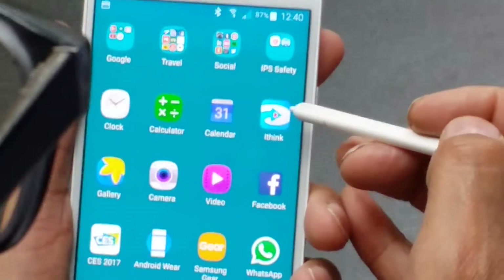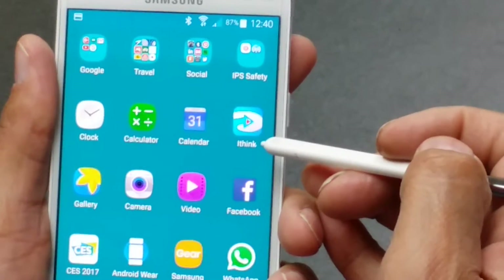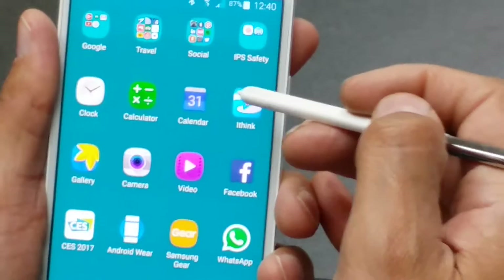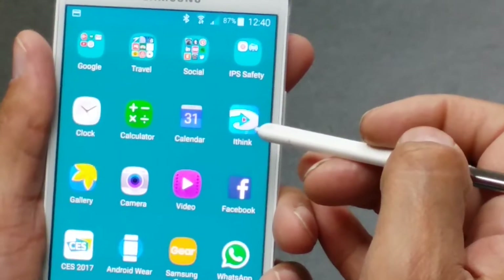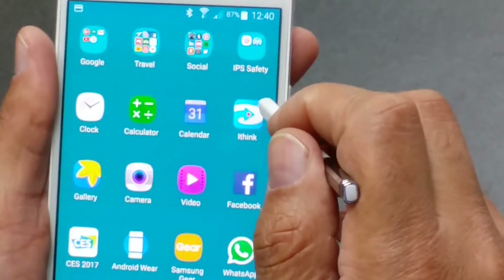In the Android zone, it's a blue one like this, showing iThink. For the iPhone, it's actually orange and it looks similar to this, and we'll download that from the App Store or the iTunes Store.